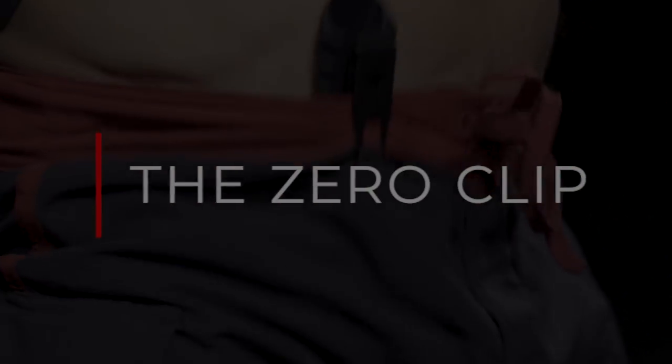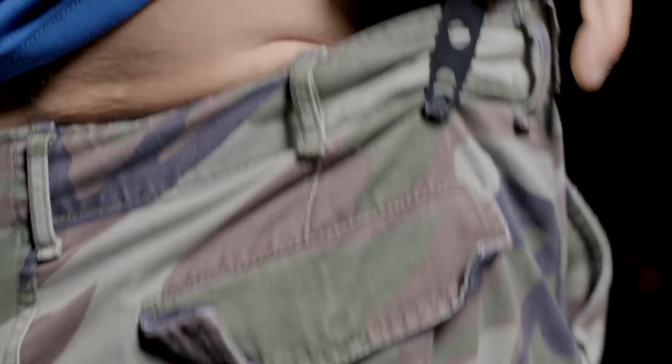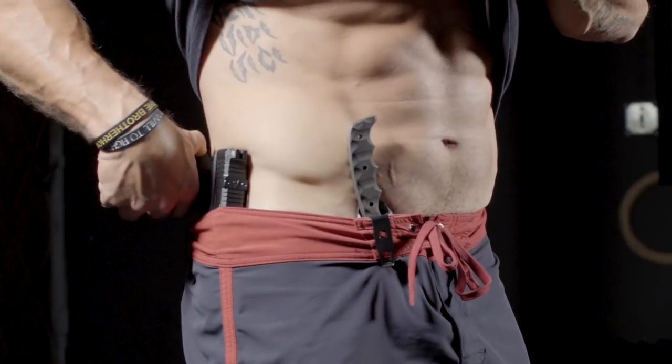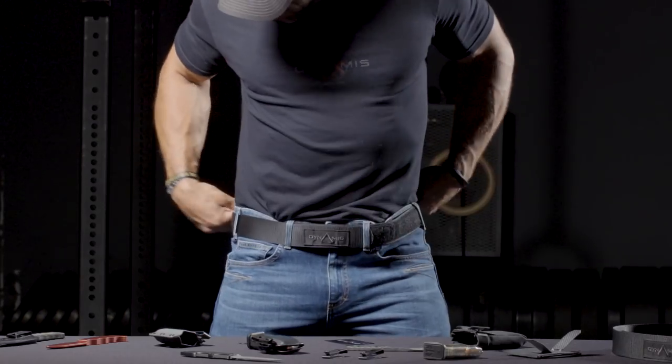The Dynamis Zero Clip. Like most clips out there, our clips don't rely on a belt for retention, which means yes — you can wear them with yoga pants, board shorts, dress pants, and the list goes on.